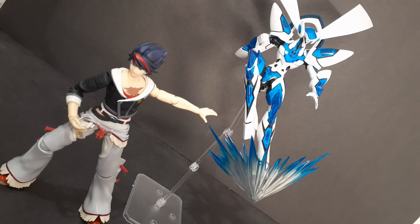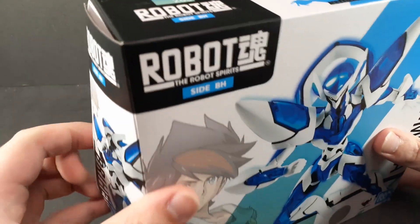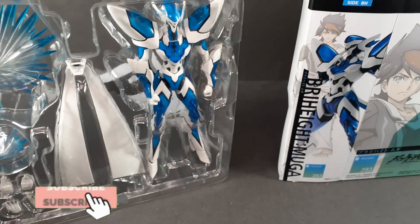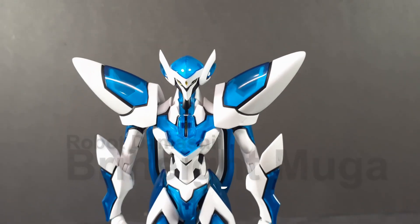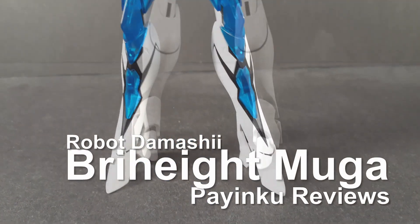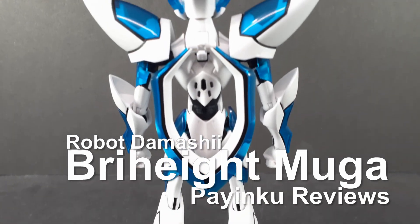Man, this show really deserves more love. If you haven't watched it yet, go watch it. Hello and welcome to a figure review. Today we're taking a look at the Robot Damashi, or Robot Spirit, Bright Height Muga from Back Arrow.